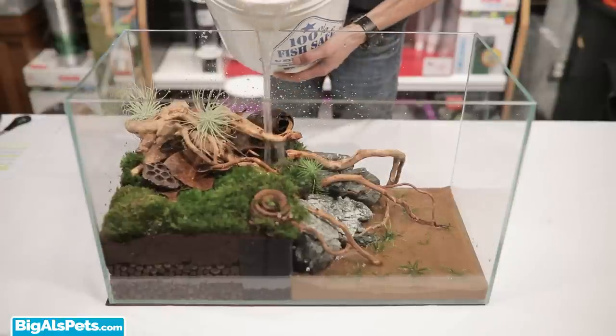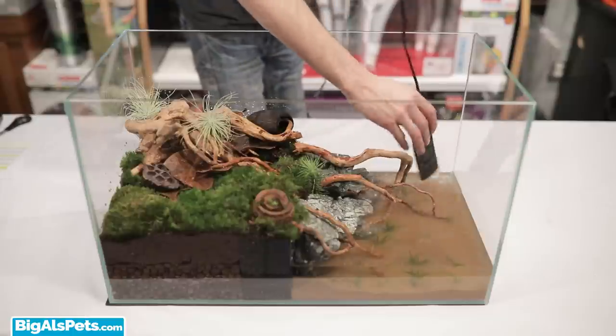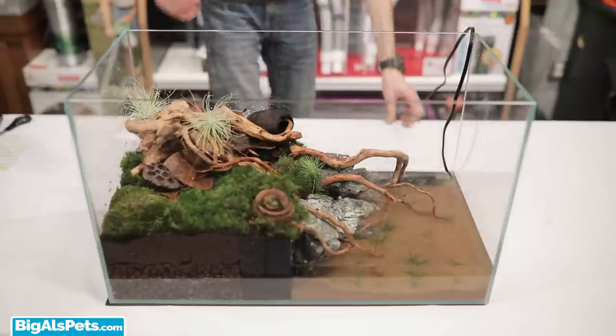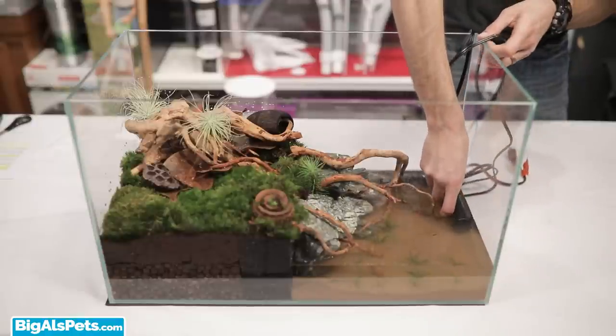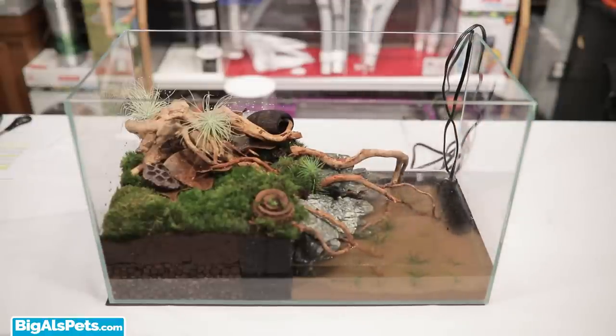Although not always necessary, water movement and heat are ideal, so adding a small heater to keep the temp between 70 and 80 degrees Fahrenheit and a small water pump or internal filter to keep the water moving will make your vampire crabs comfy, cozy, and happy.